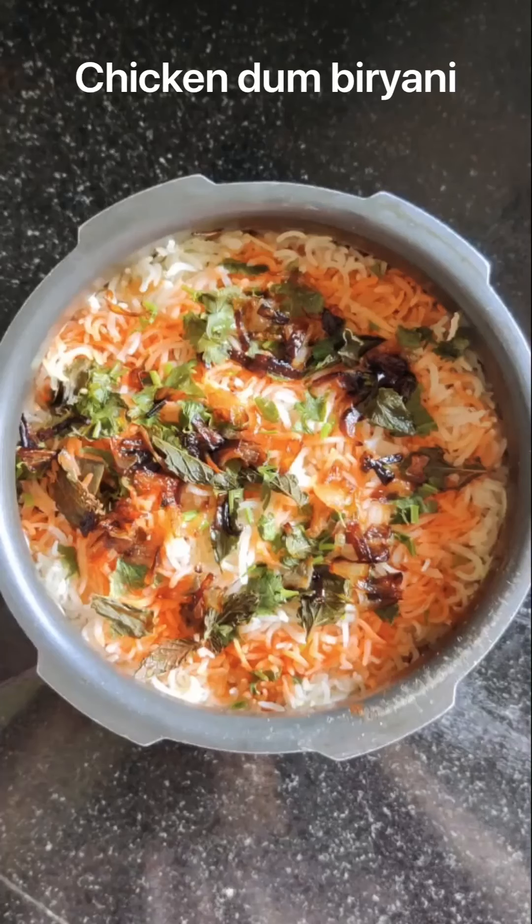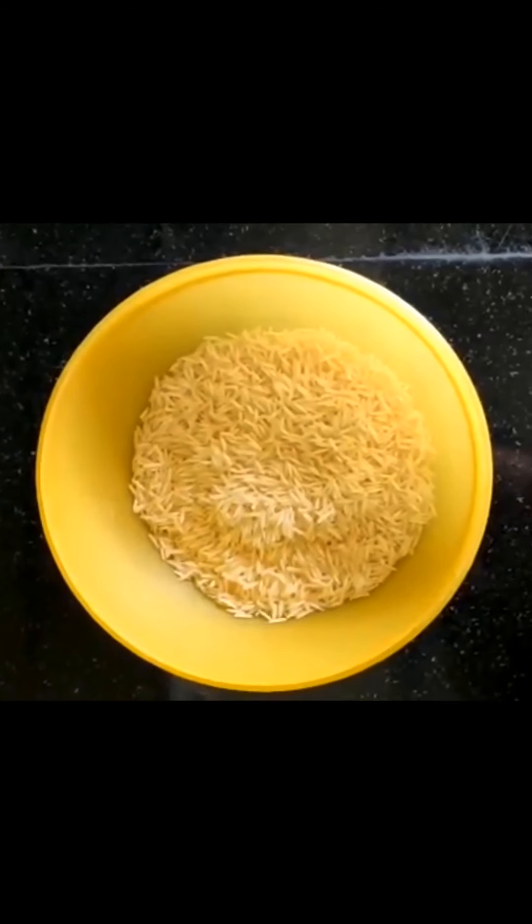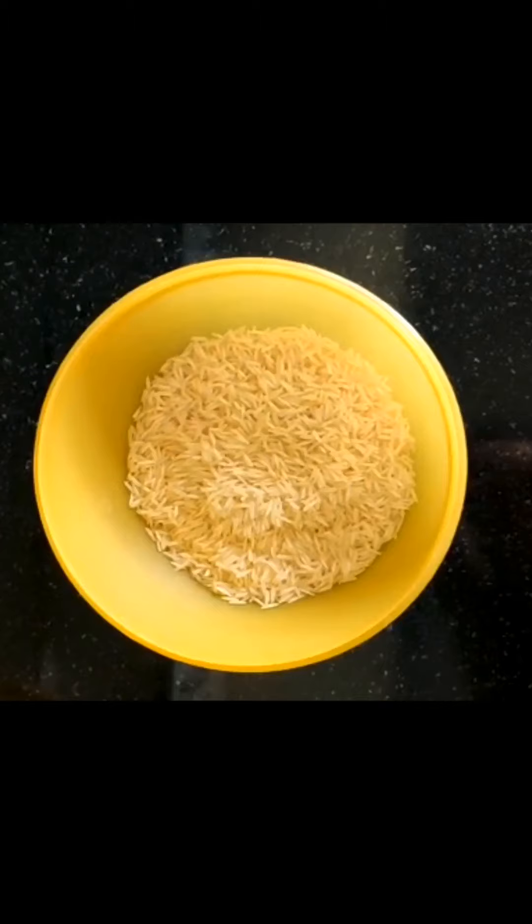Hi, now we are going to pack up with all our favourite chicken dum biryani. How do we do it? First, 1 cup of rice. Wash and soak it for 30 minutes.